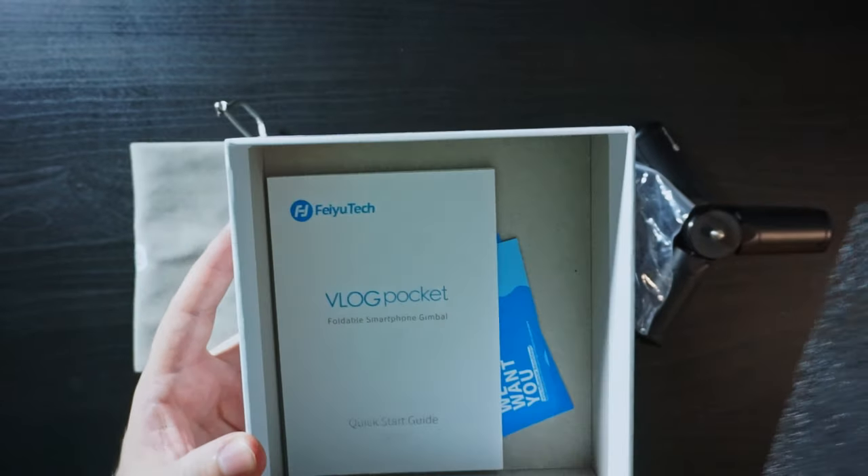So here you can see them, including a quick start guide, which is pretty essential so you know what's going on.